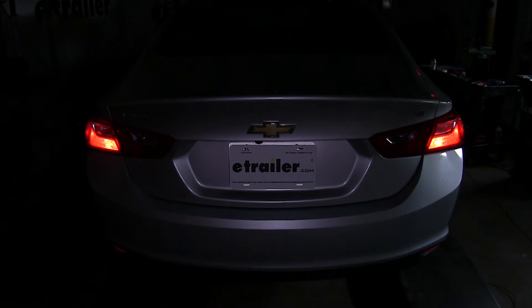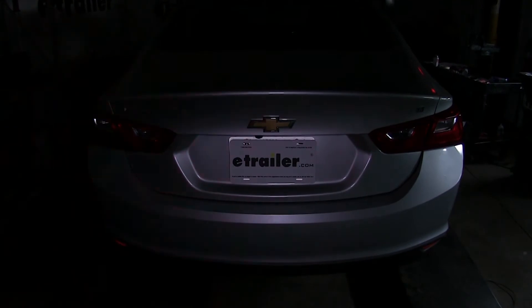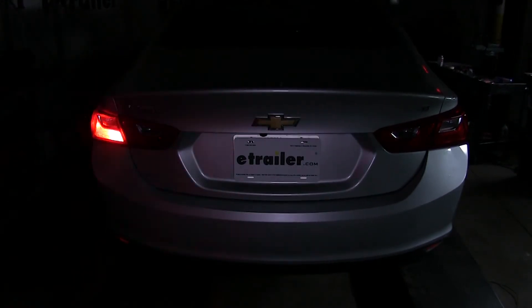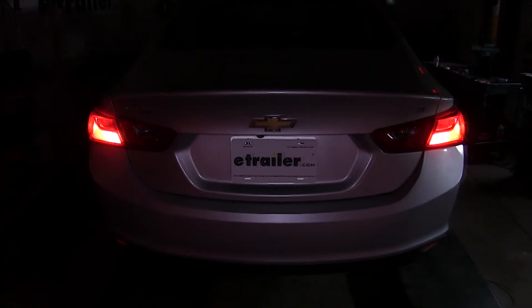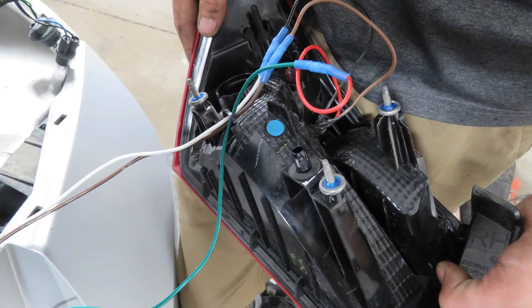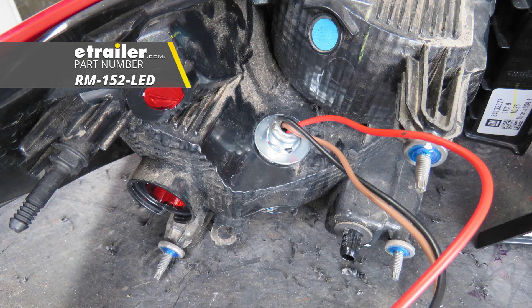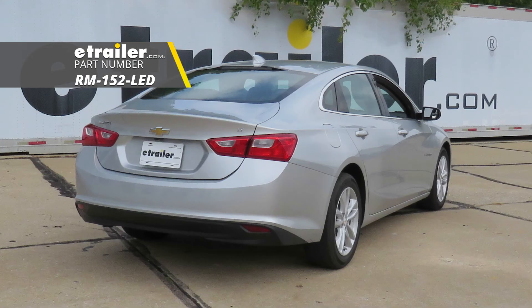We'll start off by turning our taillights on — and as you can see, both of those are working just fine. Now we'll do our left turn signal, then our brake lights, and last but not least our right turn signal. And that'll complete our look at and showing you how to install the Roadmaster Tail Light Wiring Kit for towed vehicles with LED bulbs and sockets, part number RM-152-LED, on this 2017 Chevrolet Malibu.